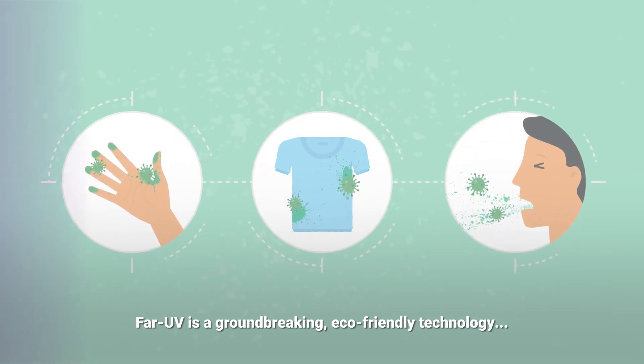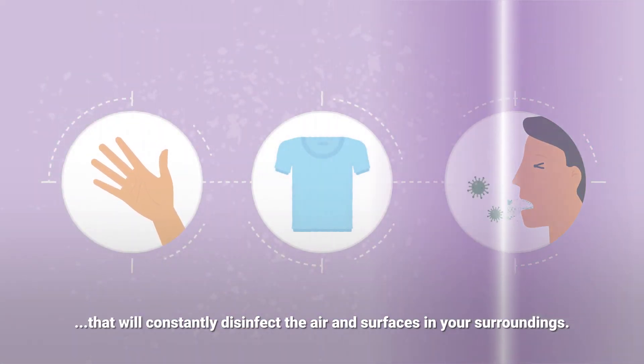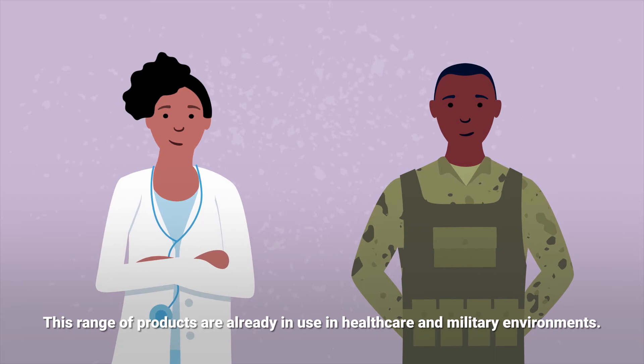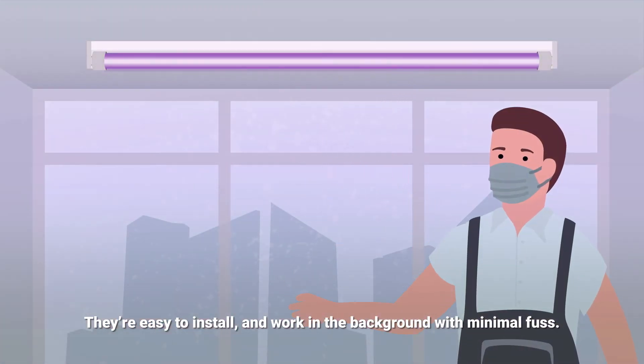FarUV is a groundbreaking, eco-friendly technology that will constantly disinfect the air and surfaces in your surroundings. This range of products are already in use in healthcare and military environments. They're easy to install and work in the background with minimal fuss.